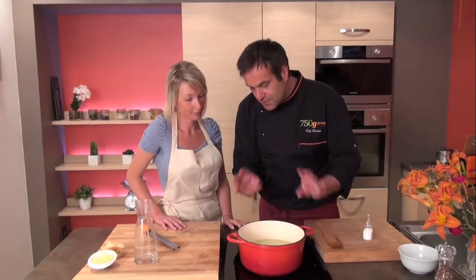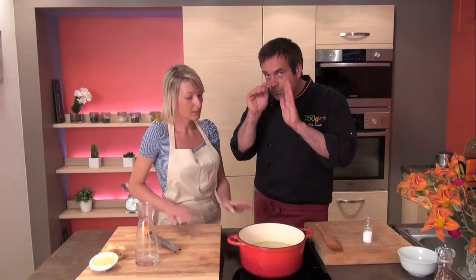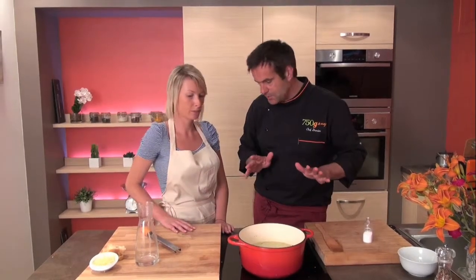Now you have to cook for 30 minutes — frémissement, a little simmering. 30 minutes simmering on low heat.